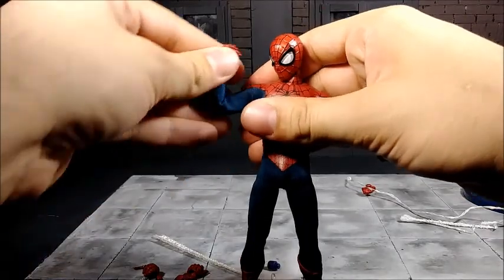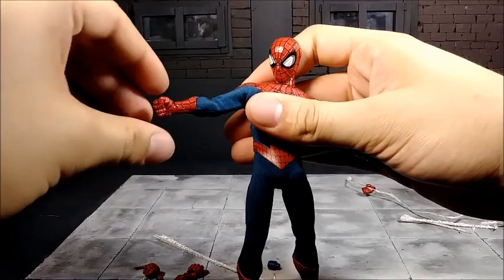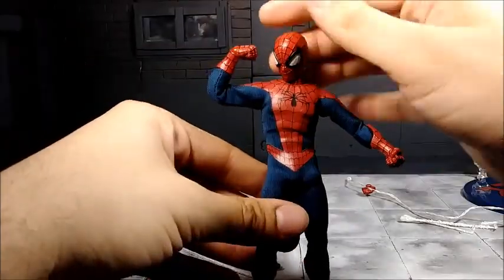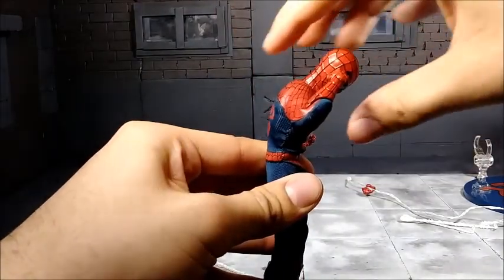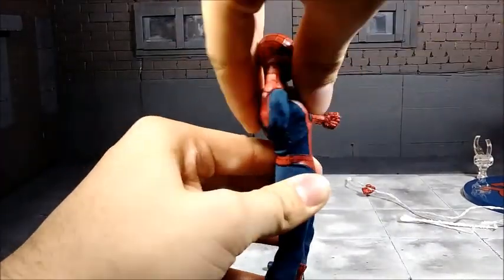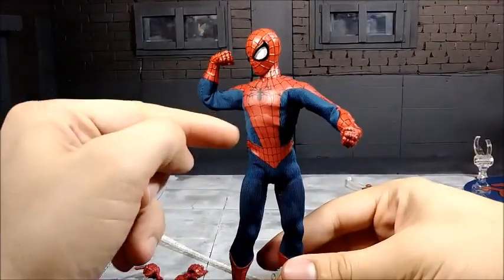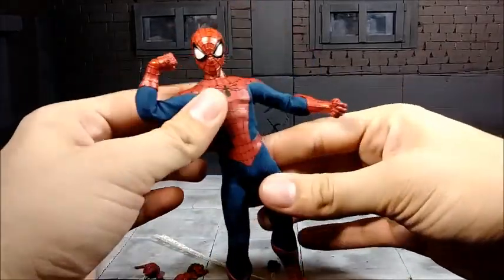Looking at the arm articulation in more detail: it's a double-jointed arm, very nice — goes all the way out. There is a wrist swivel and a wrist hinge all the way through, so you can get that nice flexing pose. He does have an ab crunch — works nicely, goes not quite all the way down but pretty good, and all the way back. It goes side to side and twists. Again, please be wary of the suit — it's not going all the way to the side because of the cloth.